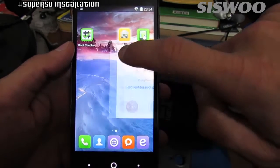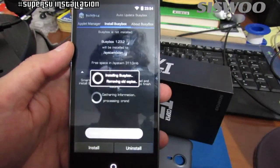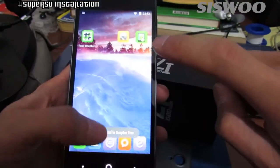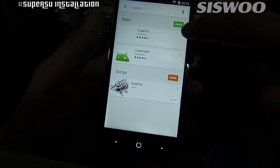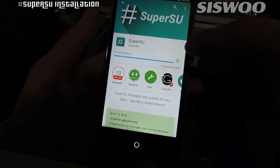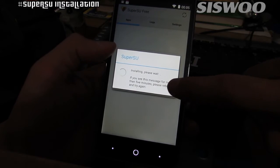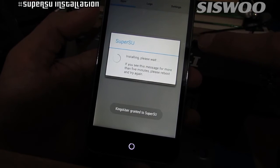Download and install BusyBox from the Play Store. Download and install SuperSU, tap on Continue and tap again on the Normal button. Now click on the Grant button — SuperSU is now installed.